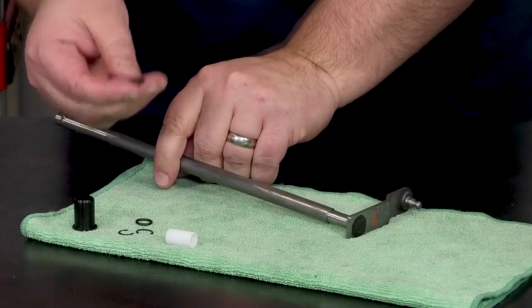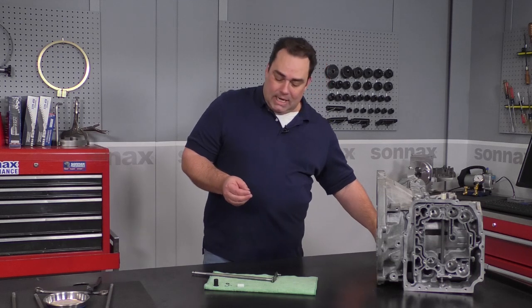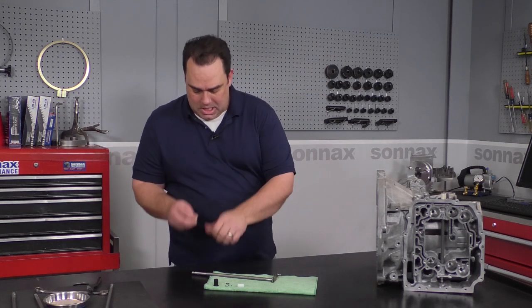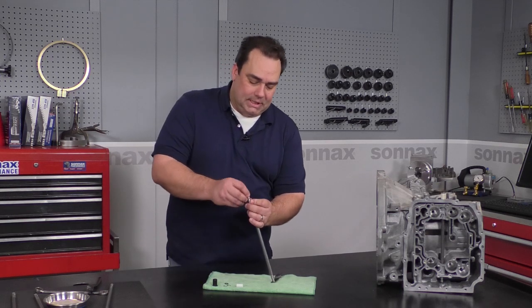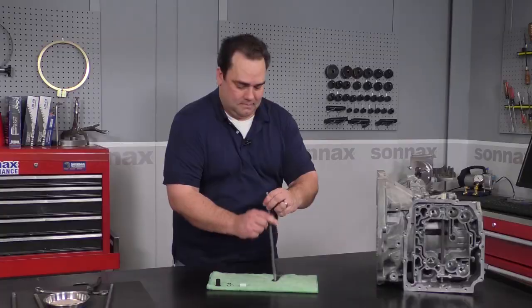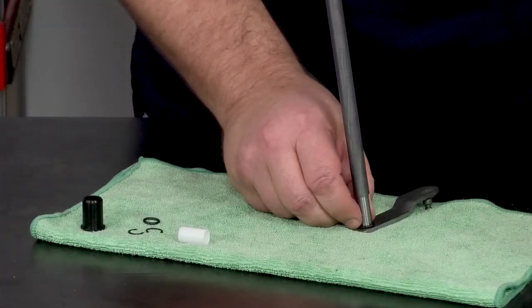The next step is to get the Sonex O-ring from the kit. Just a little note here — we've put two O-rings in the kit, but you only need one. We put an extra one in there because we know how easy it is to lose small components. So take your Sonex O-ring, give it a little bit of lube, put some ATF on there, and then slide it right down the shaft until it interfaces with the lever.